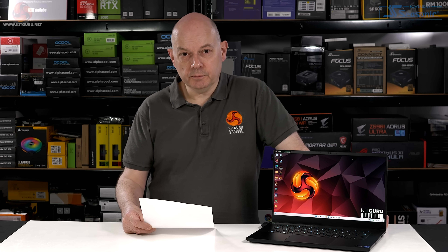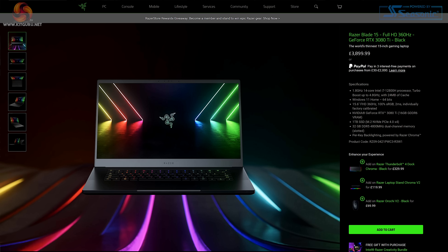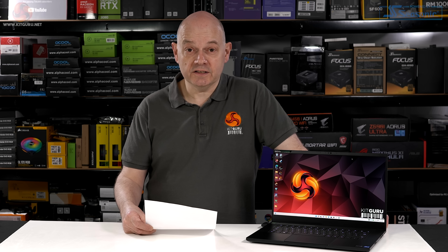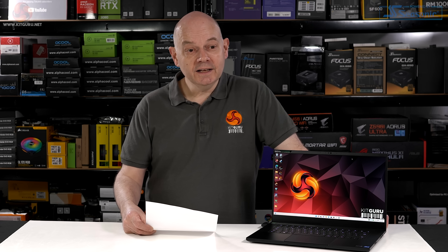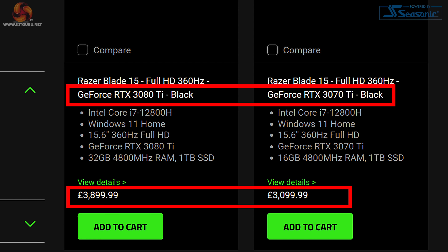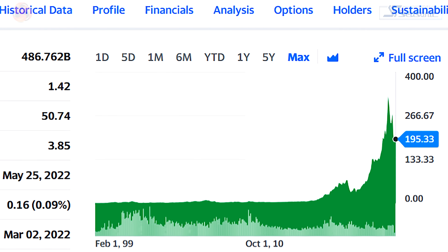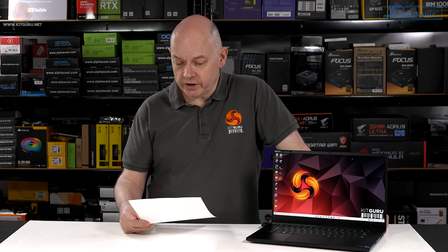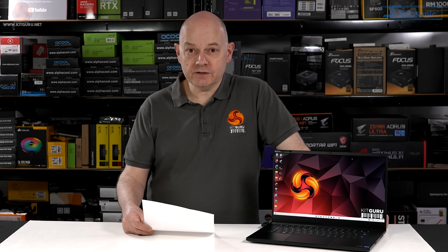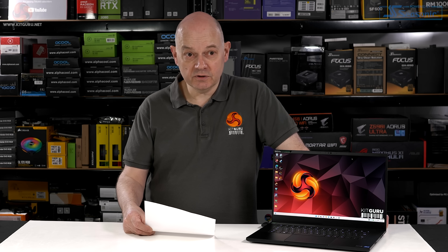Cons: the price is very high. The laptop was initially listed at £4,100 in the UK and has since moved to £3,900. You are paying a lot for the hardware, and it appears the Nvidia component is really hurting the potential purchaser's pocket. The compact chassis restricts available power for both CPU and GPU, making it all the more painful that you're paying a fortune for RTX 3080 Ti graphics with limited benefit in return.